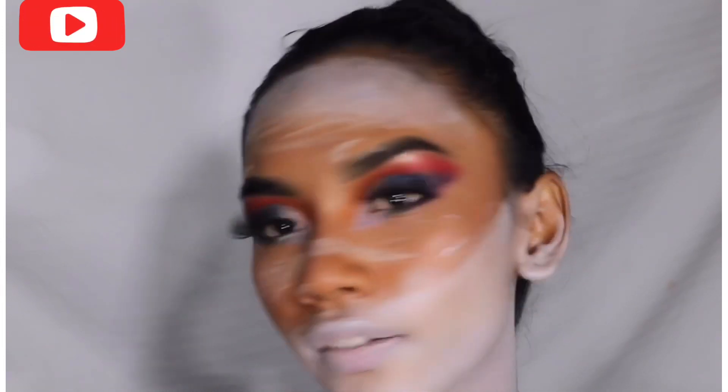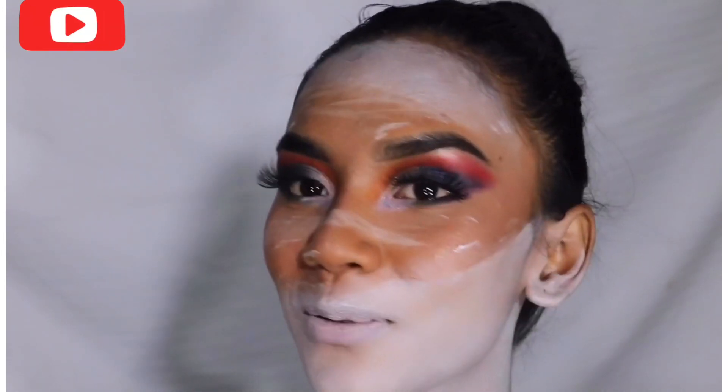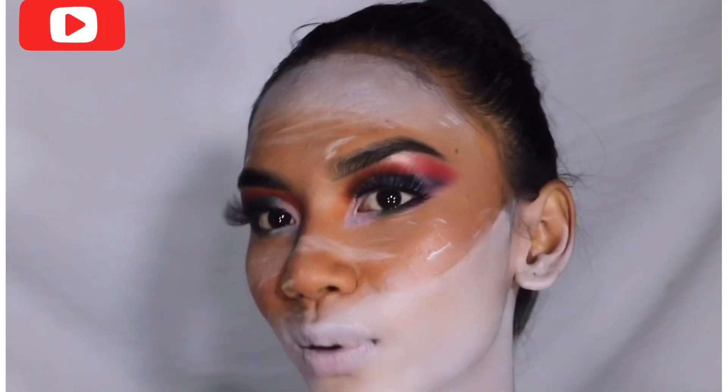Finally, we are done with recreating the James Charles look! If you liked this video, don't forget to like, share, and subscribe to my channel. We are 500 family — let's make it 1K family very soon! I hope you enjoyed this video and we will meet in the next one. Bye, see you!